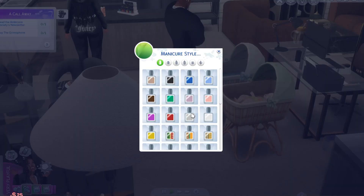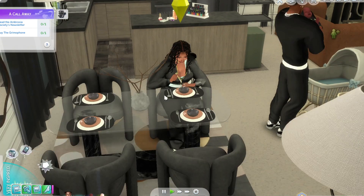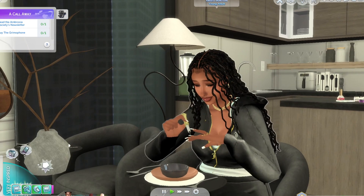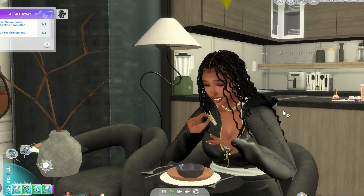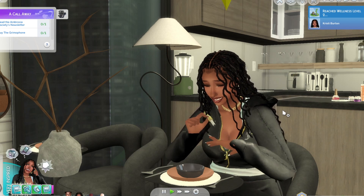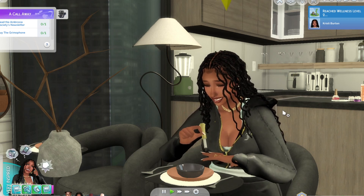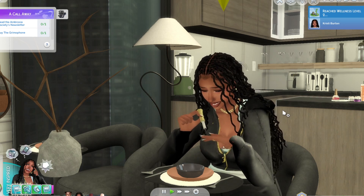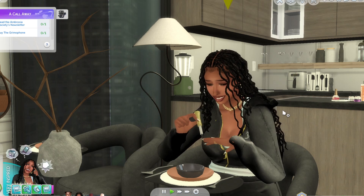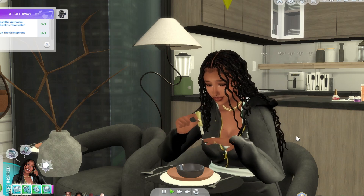I'm going to do a white color. As y'all can see, she's painting her nails — doing her nails. My game is really wanting to tweak out and I don't understand why, but it needs to stop. As y'all see, she painted her nails, doing her nails as she should.